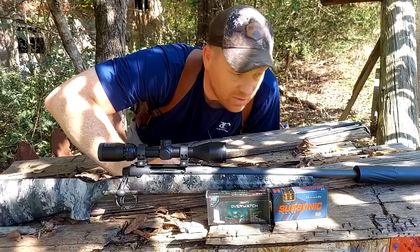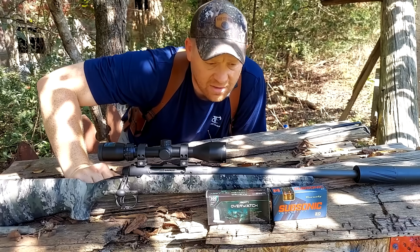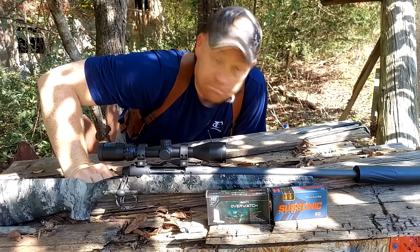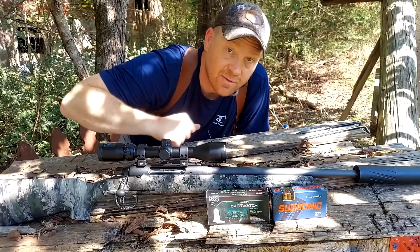I absolutely love this rig — bolt action Savage Axis in 300 Blackout, I dig it. Appreciate y'all watching, stay tuned for more. We'll see you guys on the next one.